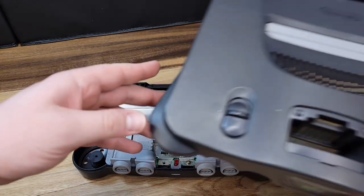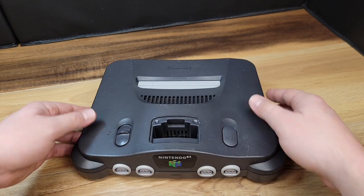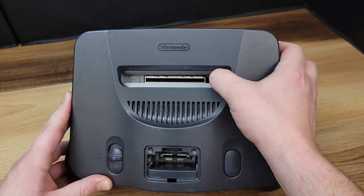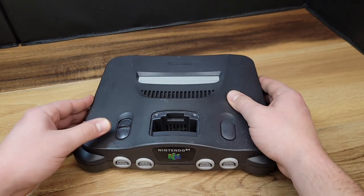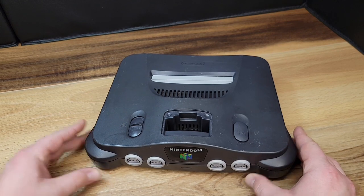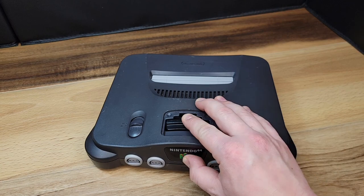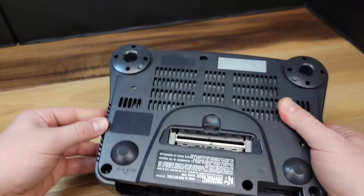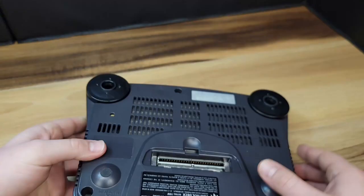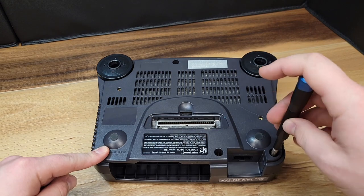When placing the top of the console case back in place, you'll need to be sure that both the power switch and the power button are either in the on or off position. It's always good at this point to also check that your doors are operational as well as your switches and reset button. Before installing the case screws, we'll go ahead and throw the jumper back in place. When you're reinstalling the case feet, it's important to note that there are four alignment pins. We'll follow that up with reinstallation of the six case screws.